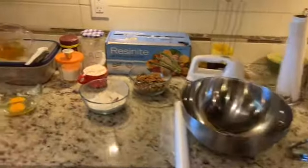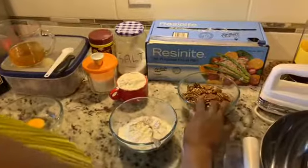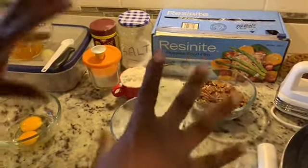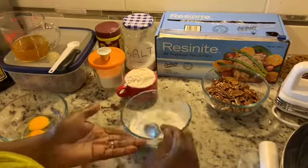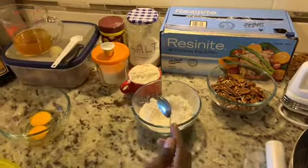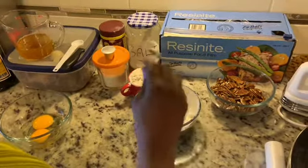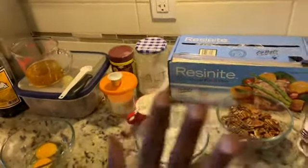Now I'm also going to tell you about the ingredients we're going to use, not in this order though. There's gonna be some pecans — I'm gonna roast these, put them on a flat tray and brown them a little bit in the oven, careful not to burn them. I've got flour — two cups total — using bread flour and all-purpose flour. If you don't have bread flour, don't sweat it, you can just use all-purpose flour.